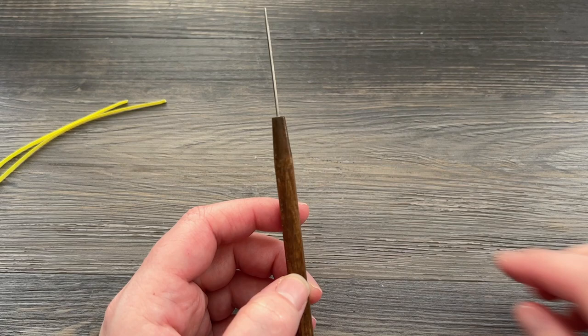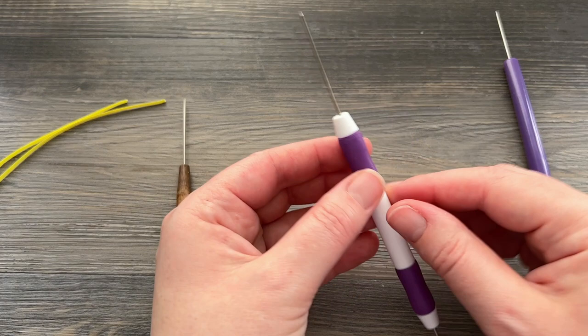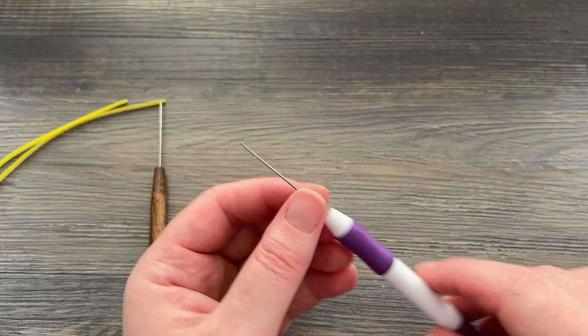All a needle tool is is just a handle with a long skinny piece of metal that's sort of pointed on the end. Here is a plastic version. The big difference is the plastic version has kind of an indent there and the wood one does not. I also have a double-sided tool here — one end is a slotted tool and then the other end is the needle tool. It's got a nice handle on it with little grippers. This is a nice tool if you don't have space for a lot of things and just want to pick up one tool.